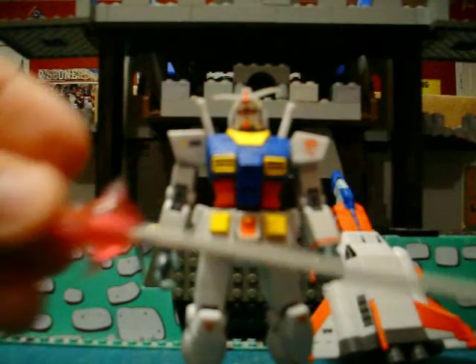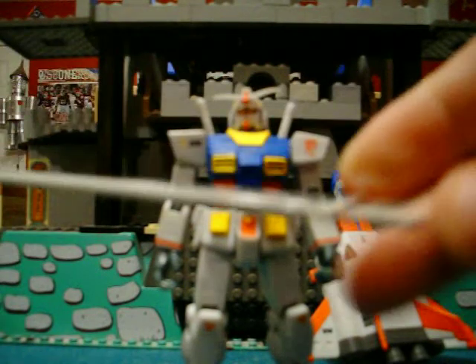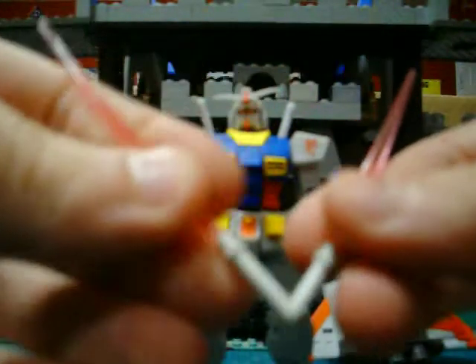He comes with one beam javelin — I don't know if this is the right one because I couldn't tell from my bags, but he does come with a beam javelin. Pretty nice. He also comes with two beam sabers — I don't know if these are the right ones, but he does come with two beam sabers.